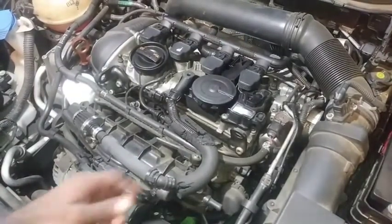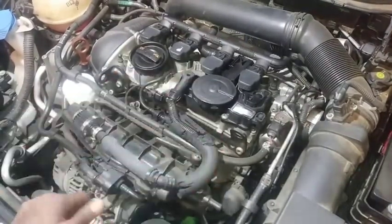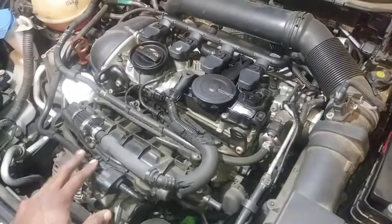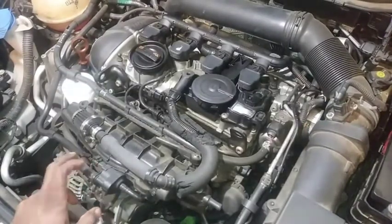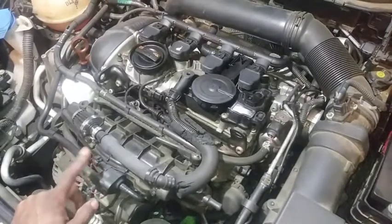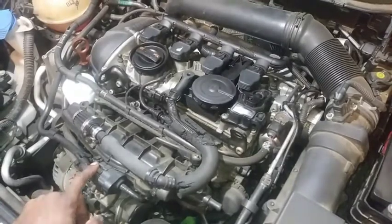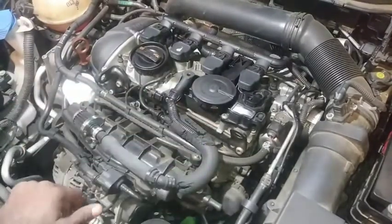I know I put brake cleaner in the intake to try to clean it. I don't expect that to work - that's just mechanic in a can and it don't work. I'm not a big fan of that. I'd rather just clean it by hand, the old manual labor, and get everything back in there. Because since it's direct injection, this does have a notorious issue with carbon buildup on the valves.